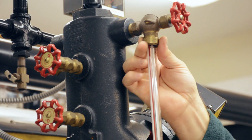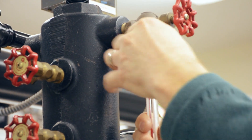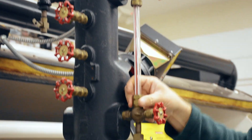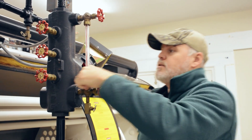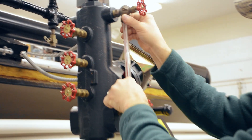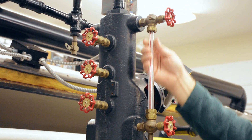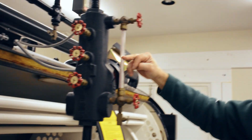We've got other videos that go into a little bit more detail on installing these. I always like to replace the rubber gaskets and the brass washers every time I put in a new gauge glass. Just keep in mind that this type of sight glass is preferred — as you can see, it's got the red line behind it, which helps you show the water level a lot better.